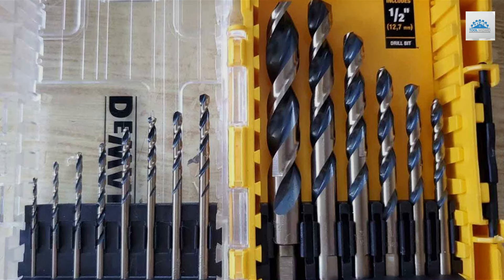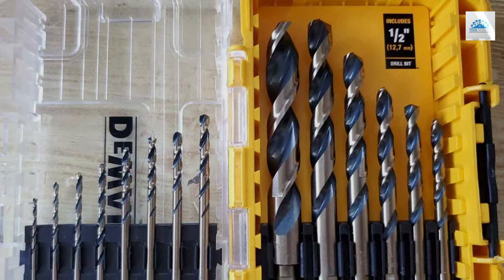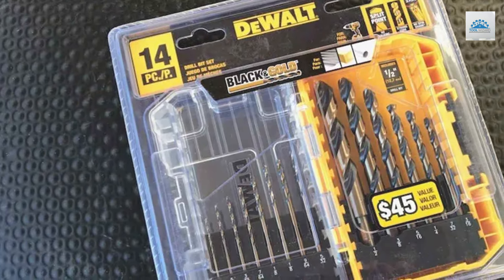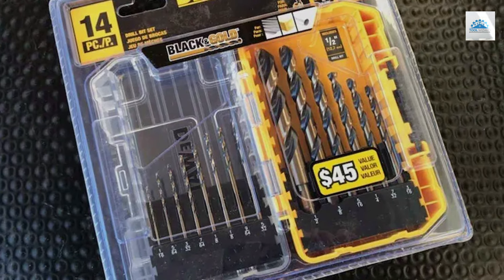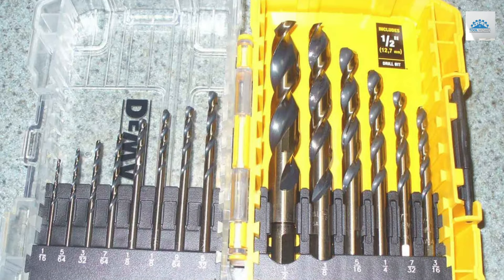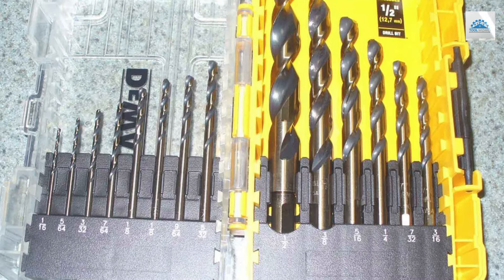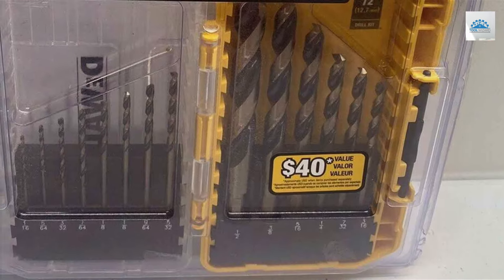Ideal for drilling into various metals, this set offers versatility across projects. The sizes are thoughtfully selected, providing a range that meets most drilling needs. From delicate jewelry making to robust construction projects, the DeWalt TDWA 1184 set stands out for its balance of quality and usability, making it a go-to for professionals and hobbyists alike. Whether you're expanding your toolkit or starting fresh, this drill bit set offers the reliability and performance DeWalt is known for.